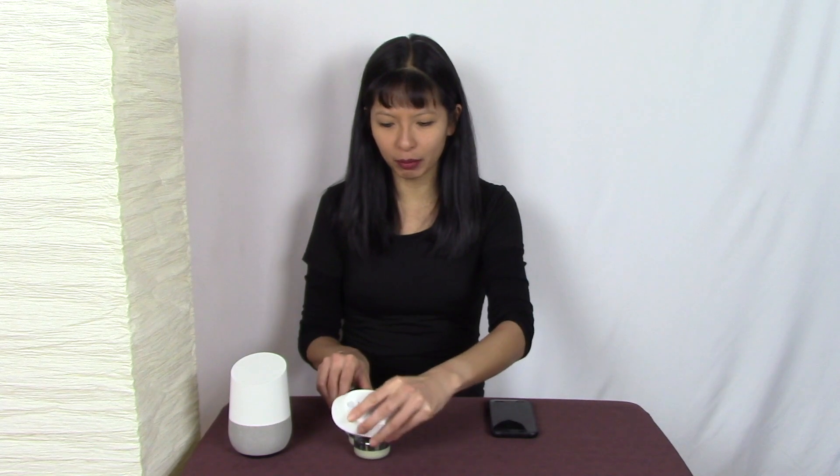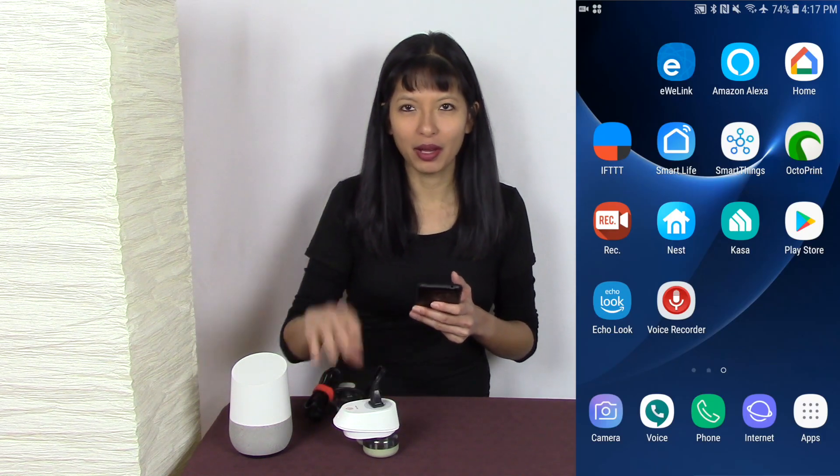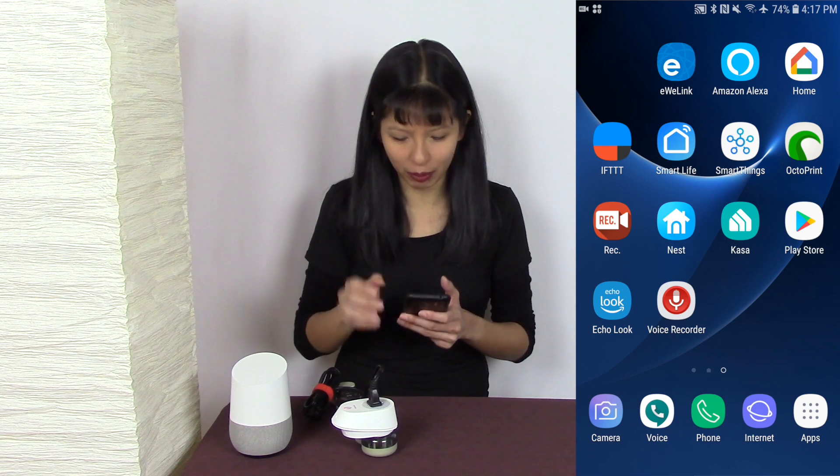To get started, I'm going to plug in my TP-Link Smart Plug with my lamp here. Now let's start a screen record on my phone. First things first, I am going to enable this Smart Plug on the CASA app that is specific to this TP-Link Smart Plug.